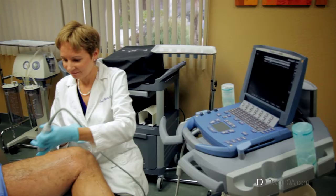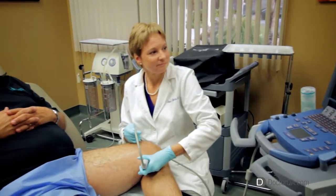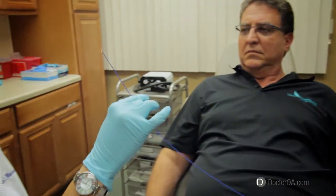Hello, I'm Dr. Joan Warren. I've been in private practice doing phlebology, the branch of medicine that deals with veins and diseases of the veins, for over 13 years.